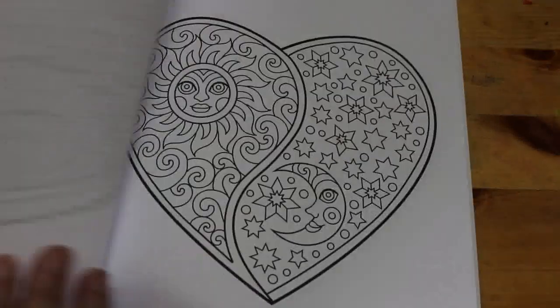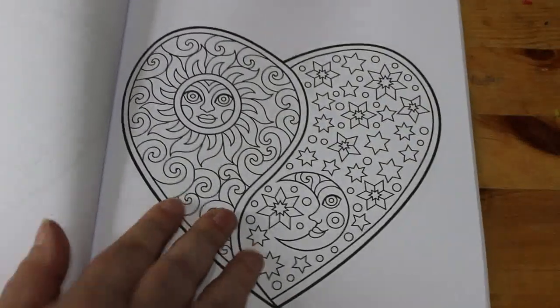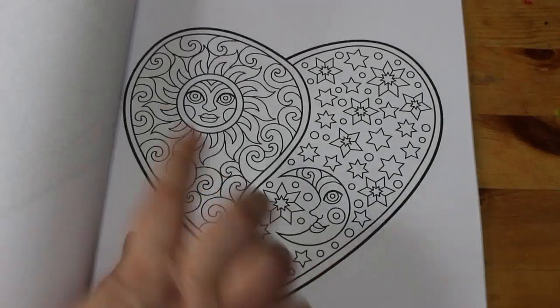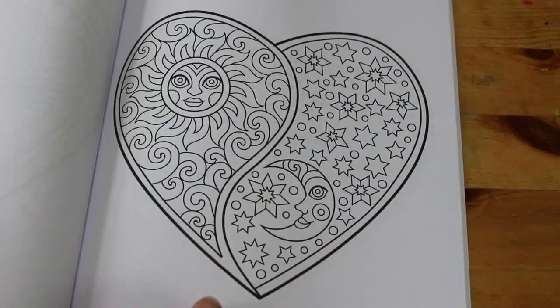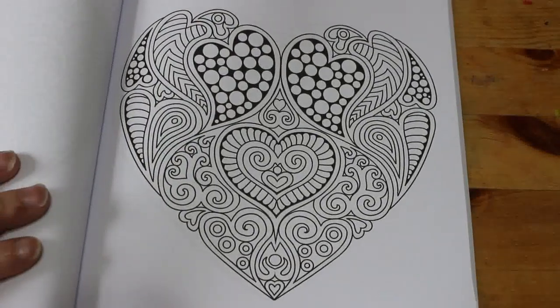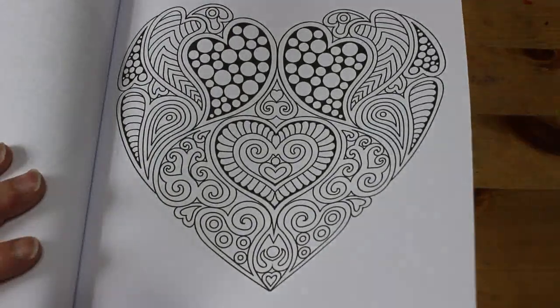I do like these hearts — you can see lots of different styles. Oh my god, that one is stunning: black background on that side, light blue — oh yeah! It's a long way off before I get to that one but I love it. That's a nice one as well.